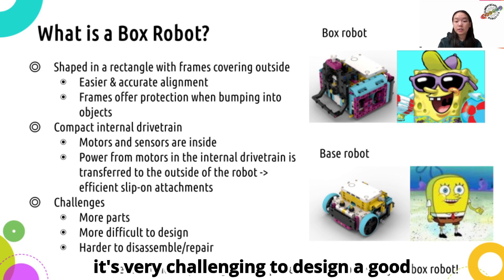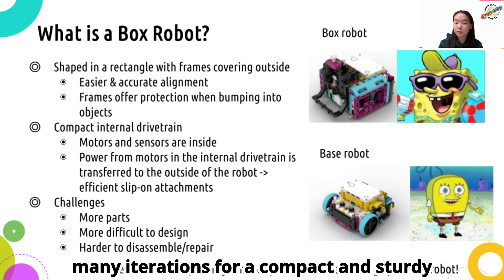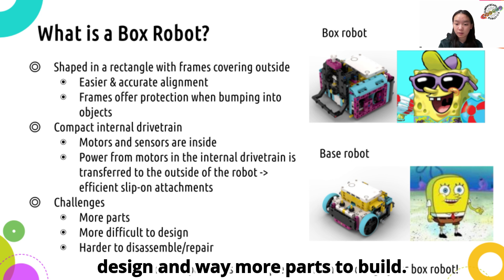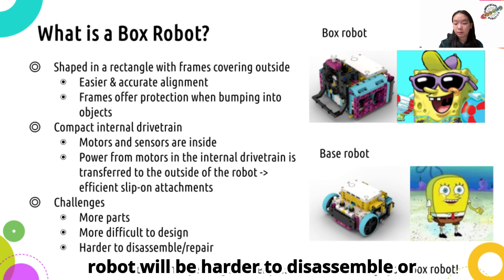However, it's very challenging to design a good box robot, because it normally requires many iterations for a compact and sturdy design, and way more parts to build. When you want to make changes, the box robot will be harder to disassemble or repair.